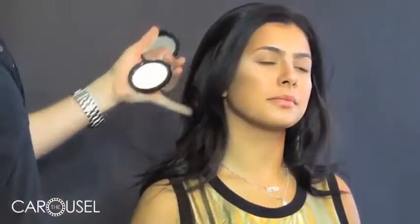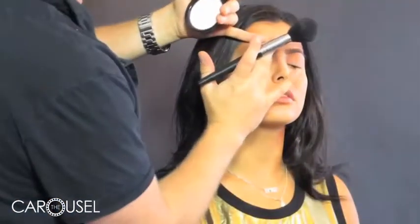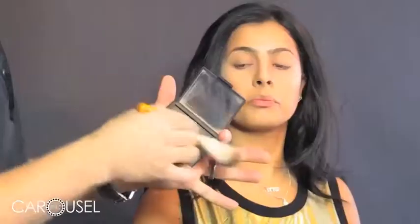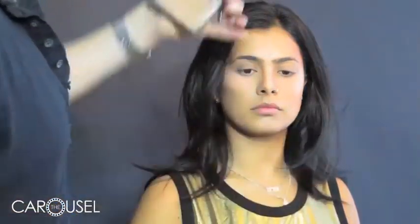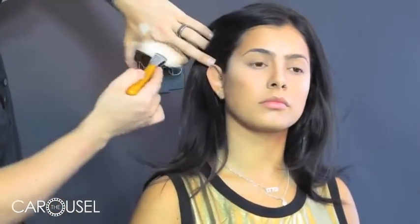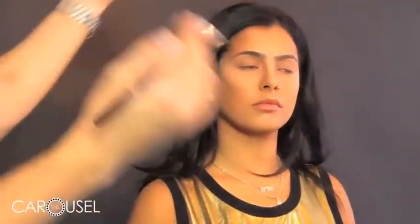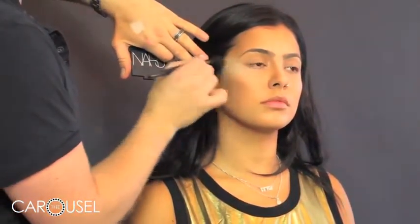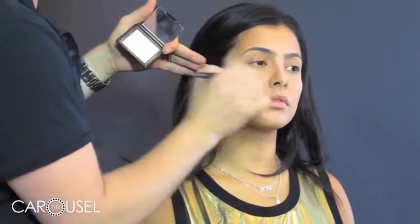Now we're going to go through with a translucent powder and just set the highlights and the contours. Make sure you smush out with your finger any lines or creases that have happened in the base, because once you set them they'll stay there. A big fan brush is really good for contouring the cheekbones because it automatically creates those lines — start at the ear and just dust it down to the cheekbone. To give it an even more highlighted and contoured look you can take a light shimmer colour and apply it across some of the highlighted areas.